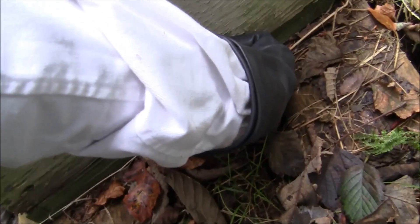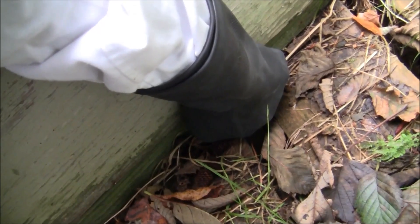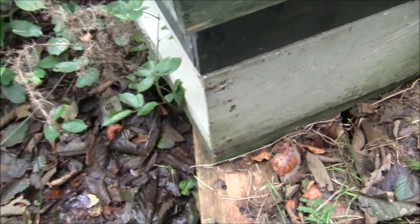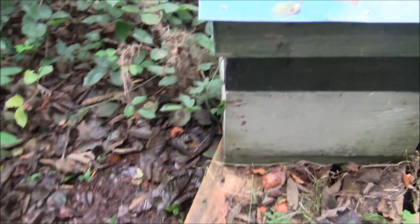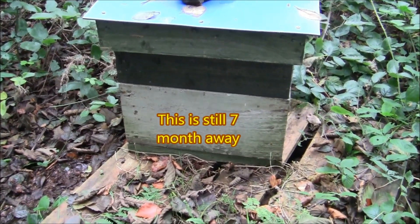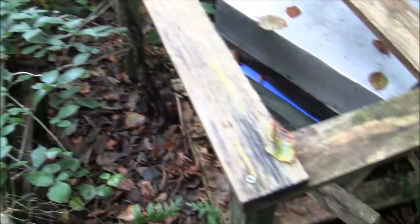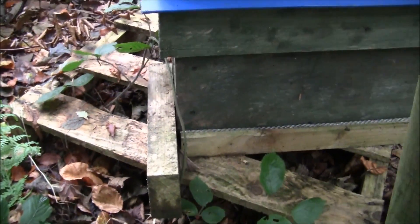That's the last of the honey to come in. The main thing you really have to do is heft the hive — try and lift the back up. I can't even lift it with one hand, which is a sure sign they're going to have more than enough food for the winter. I really like to leave them with a lot of honey because they tend to do much better, especially coming into March and April when there's not that much nectar and the colony is expanding.